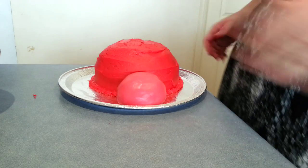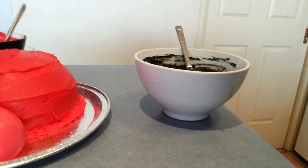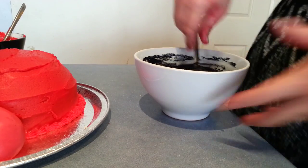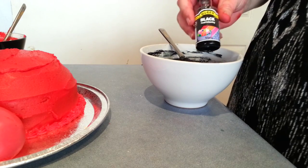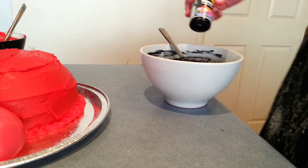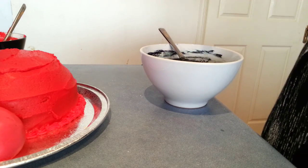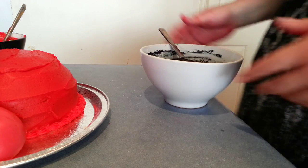Now I'm just going to go ahead and make up a little bowl of black icing. Same as the red icing, I've just used the black food dye. You will need to use a fair bit to make it go nice and black, and once it's all mixed in, just add a bit of extra icing sugar to it.